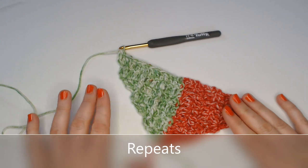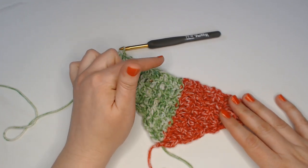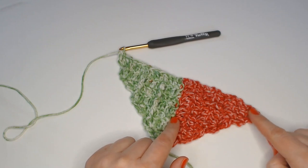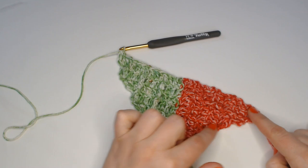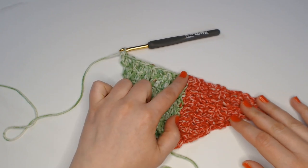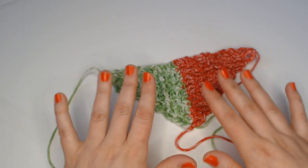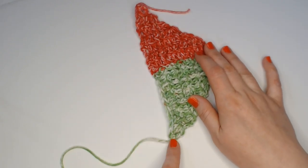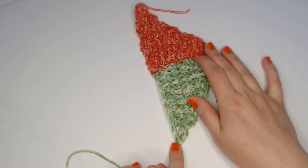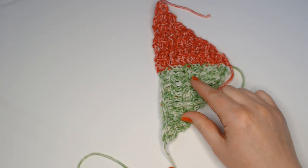To complete side two, repeat row six and row seven as many times as needed to get to the end of side one. If you do this properly, you will have the exact same number of rows in side two as you did in side one — that's very important, otherwise side two will be bigger and your square won't be square when you're done. Repeat row six and row seven until you reach the end of side one, then fasten off. To make side three, follow the instructions for side two. Turn your piece, start at the very last treble at the end of side two, and make side three exactly like you did for side two, joining to side two as you go.